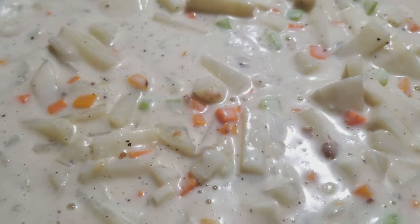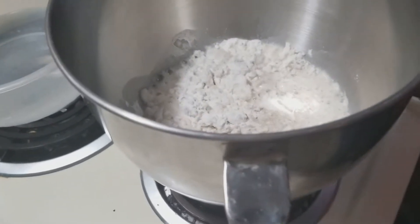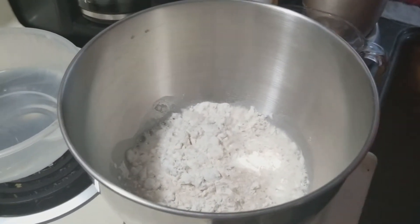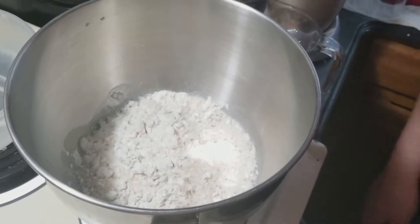I got it up to a boil and made sure to stir it pretty frequently so it doesn't stick to the bottom. Now I've turned it down and it's just going to simmer while we wait on the rest. I'm going to throw some oil in the bread dough and get it in my mixer.